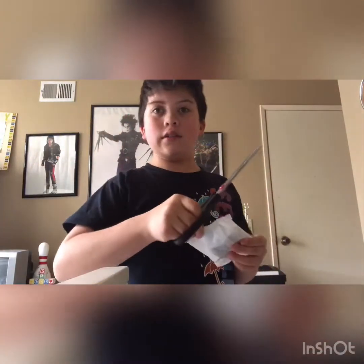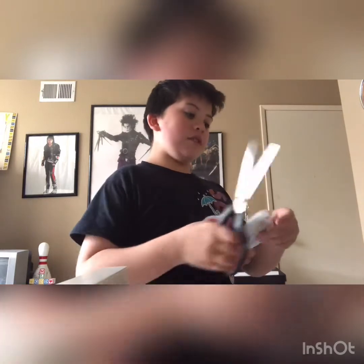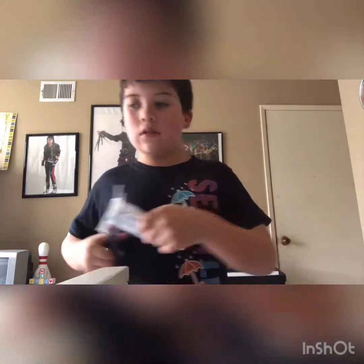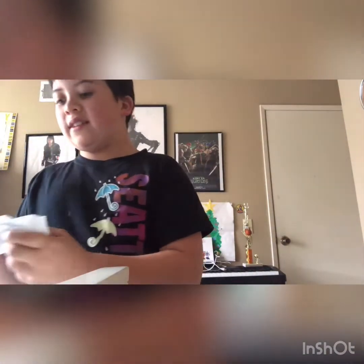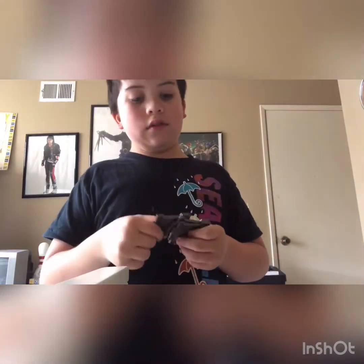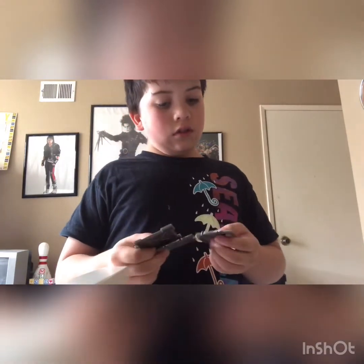This one seems heavy - well, not heavy, but like something's inside. So yeah, let's see what's in here. Look guys, it's building things! It's like graffiti - it's graffiti guys, so let's build.